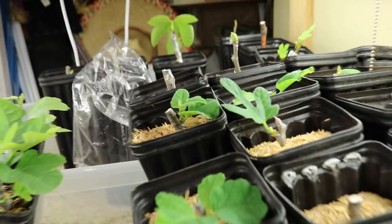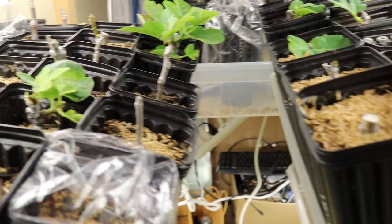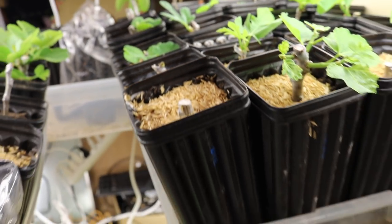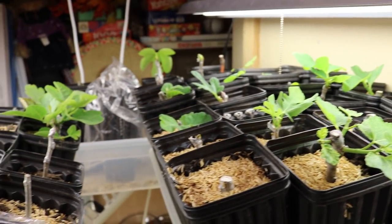So anyway guys, hopefully you got something out of this video. We dispelled that myth for you and you're having good success rooting your fig cuttings. More to come from the grow closet over the wintertime. Thank you so much for watching. Take care.